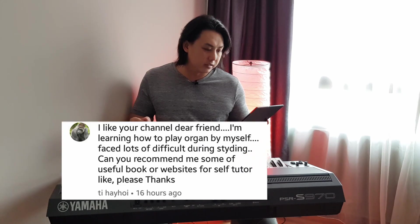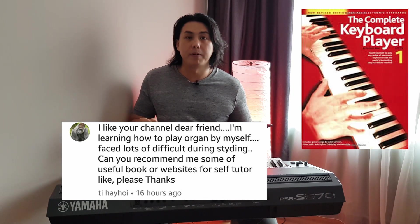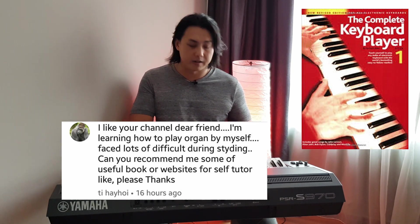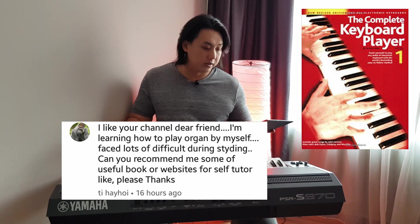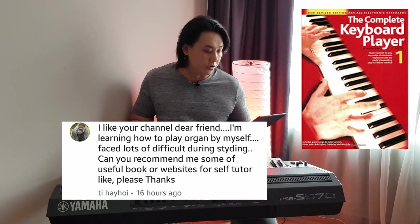T Hei Hoi asks — he likes my channel and is learning how to play organ by himself, faced a lot of difficulties. Can I recommend some useful books or websites for self-tutoring? I like the Complete Keyboard Player series — Google that and get that series if you can, because it teaches you how to play the chords and the right-hand melody, and you can play that together on an arranger keyboard. It also suggests registration and sounds that you can use as well.